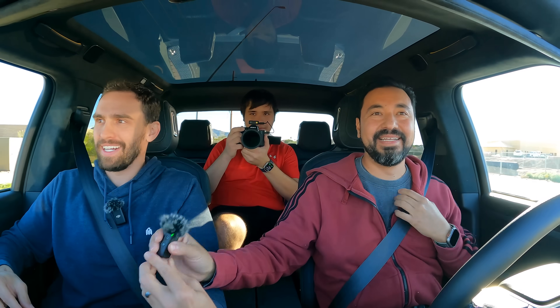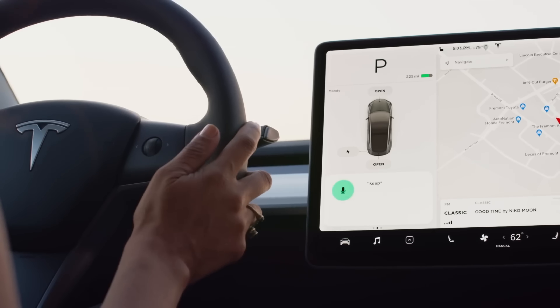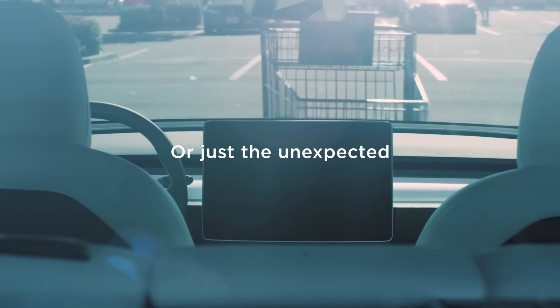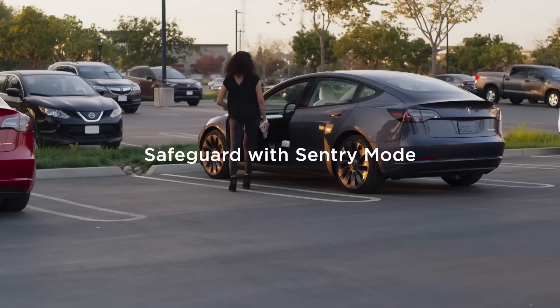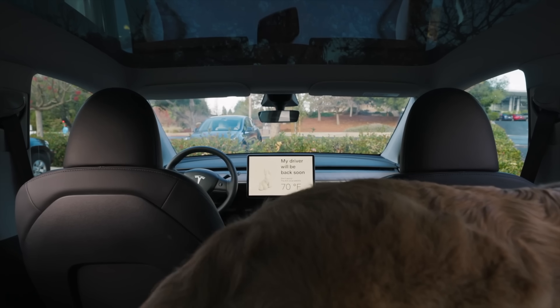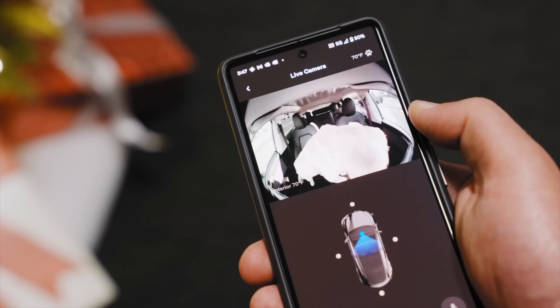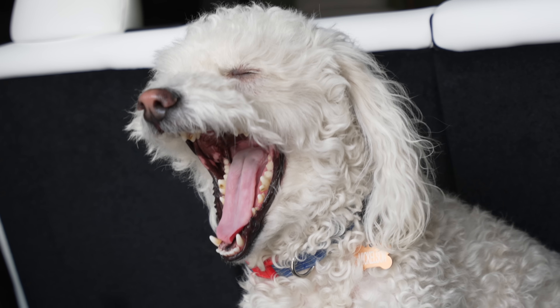Tesla has invented things for you to care about — like sentry mode. Being able to remotely check on my car from across the world, check on my garage — that's a big value. You end up relying on this stuff. Even dog mode — you can put your dog in the car and check on them via the interior camera. Rivian does have a dog mode, but there's no interior camera so you can't check on your pet remotely.